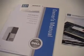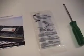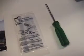Welcome to the upgradable desktop memory installation guide. What you'll need is your original owner's manual, the upgradable memory installation guide, an anti-static strap, and a screwdriver.